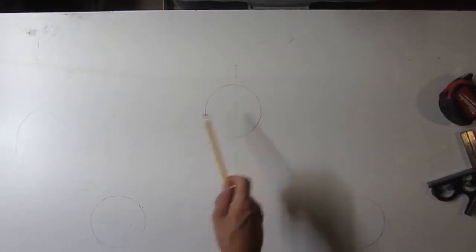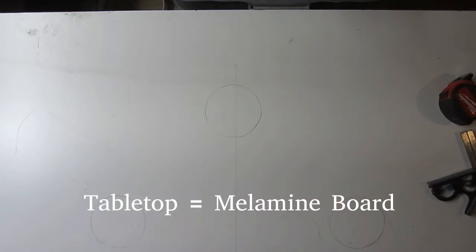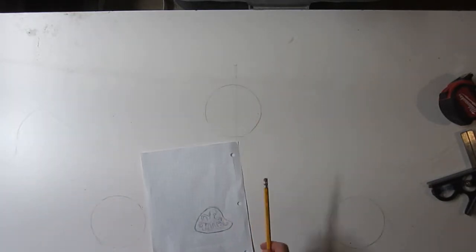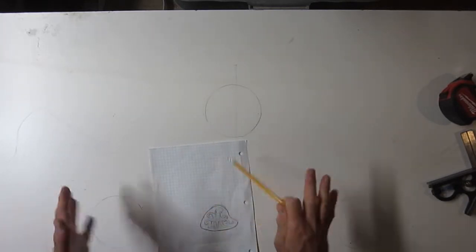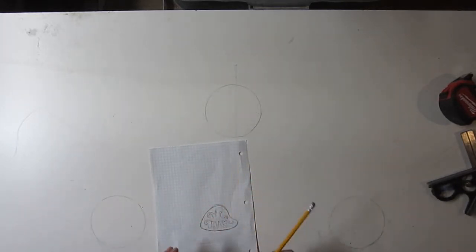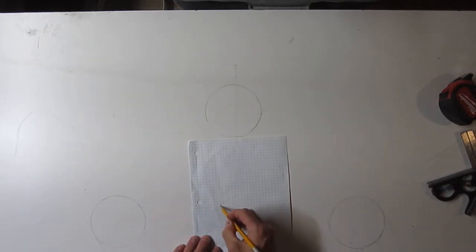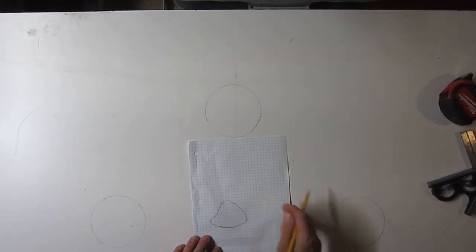So I've roughed out where the legs should be on the tabletop, and now I'm just going to freehand the design I've got here. Last time I didn't do this, but this time I'm going to do it in reverse because when you put it down, you end up flipping it over. So it's going to be basically like this.